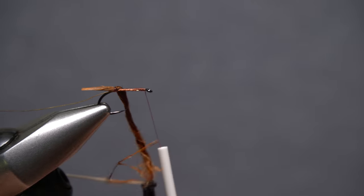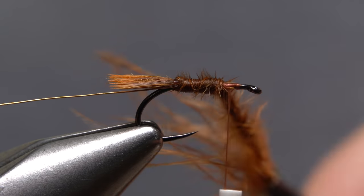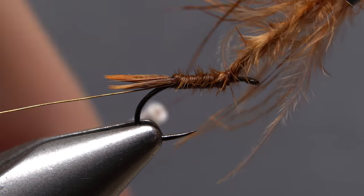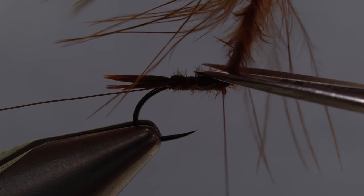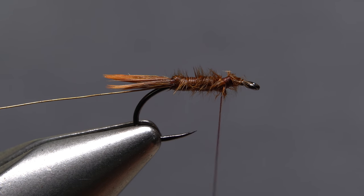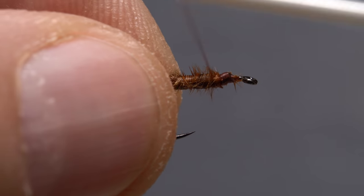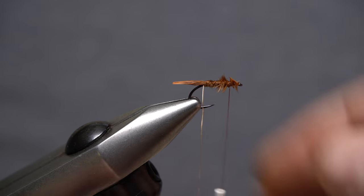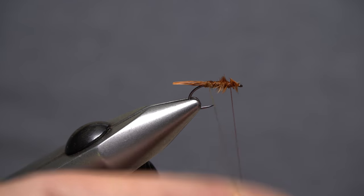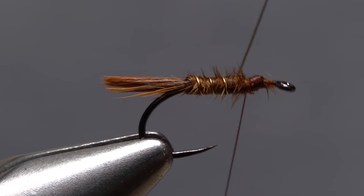Start taking touching wraps with the lightly twisted feather up the hook shank to form the body of the fly. When you reach your tying thread, use it to anchor the feather, then snip the excess off close. Take a few more thread wraps to make sure the feather is locked down really well and to smooth out the tie-down area. Get hold of the gold wire and start making open spiral counter wraps with it to rib and segment the fly, as well as protect the feather beneath.